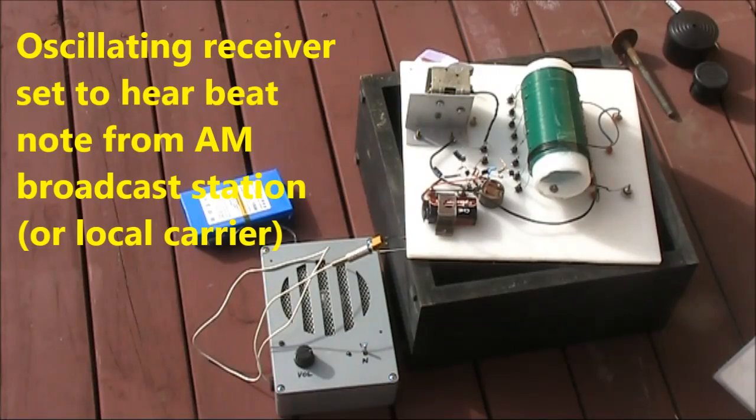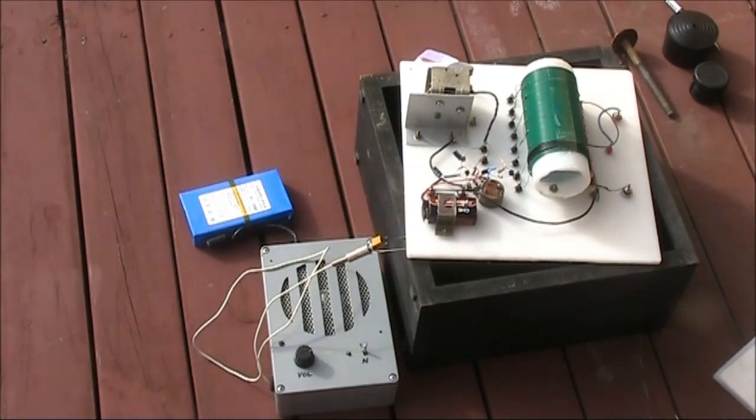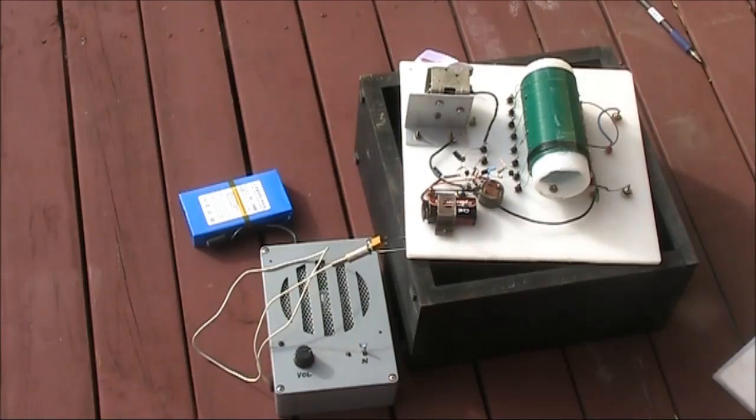Here's what I'm going to use for the test. It's actually a crystal set with an oscillating Q multiplier, though you can use a regen receiver. The main thing about it is it's got a large open coil, not a toroid. That makes it easier for you to bring materials near it and test their RF characteristics. The set is quite sensitive, and I don't need an external antenna to get a good beat note from a local broadcast station. Listen to the beat note and note what happens when I put various materials near its coil.